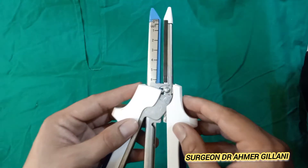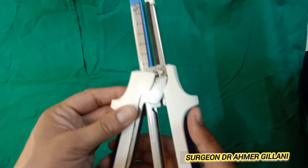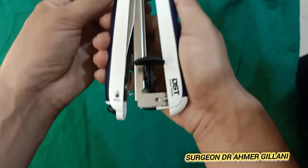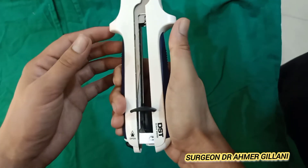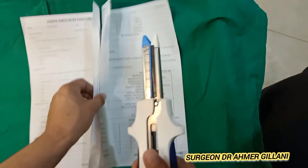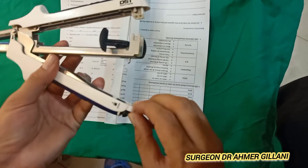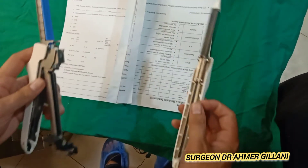Both parts will come in front of each other. After that you will press this so it will be locked. Suppose there are two loops of the intestine — for opening, you will press it like this and it will open.